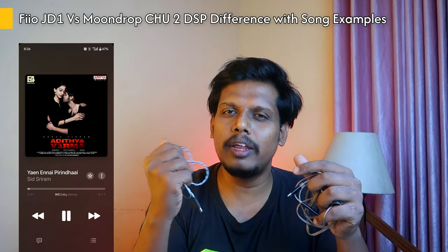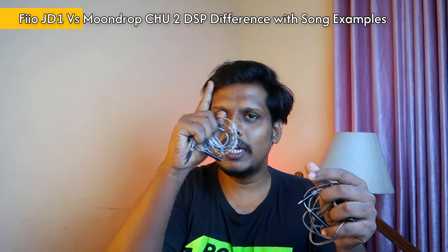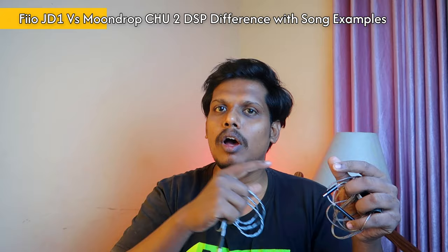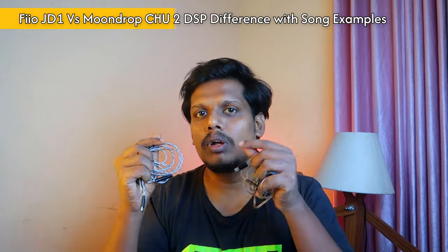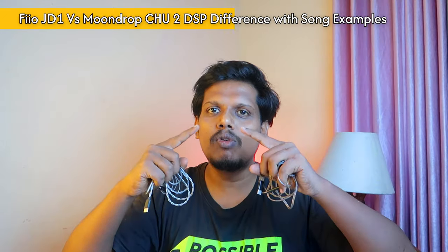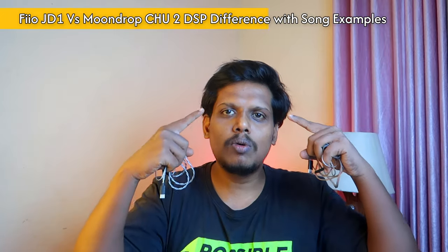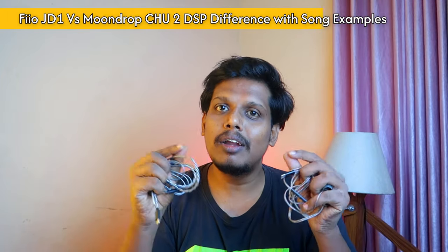In the Moondrop Chute, the wide sound stage is the benefit — for Dolby Atmos songs, the wide sound stage is on the side. There is a lossless format and Dolby Atmos format. In the first 5 seconds of a song, the left is the center and the right. There are a lot of vocals in the Chute. It is closer to the FUJ1 — that is why the FUJ1 is here and the Moondrop Chute is here, so there is a difference.